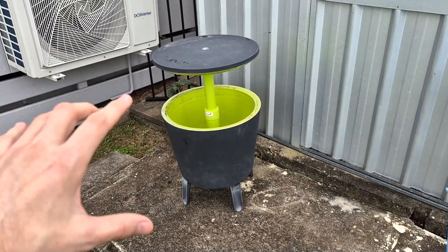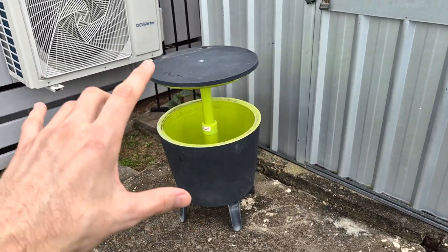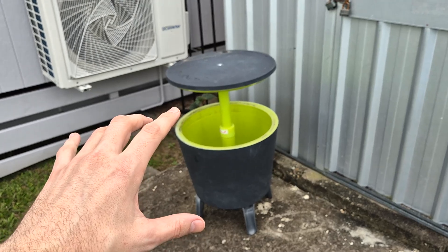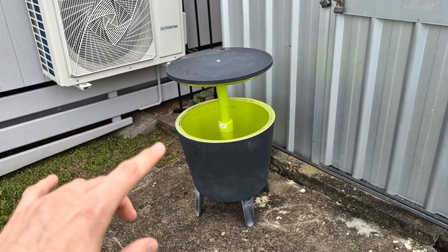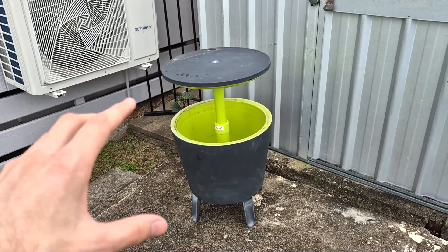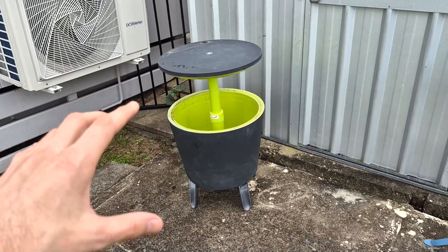So what I have here is this really cool contraption. This is an open bar, which basically means that you can drink on top and keep your drinks cool. I've been using this quite a lot and it's a permanent addition to my backyard.